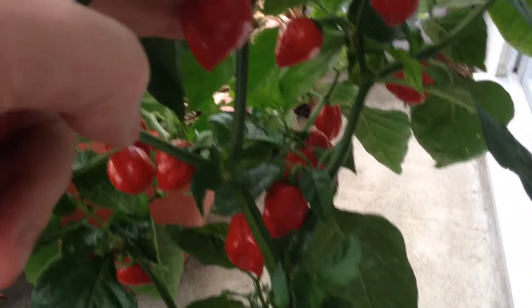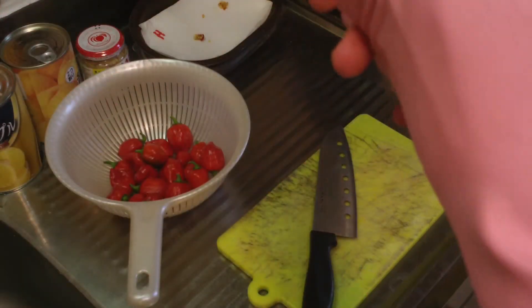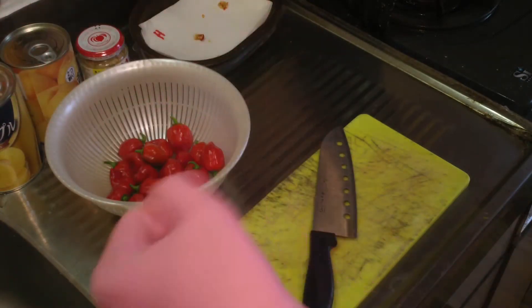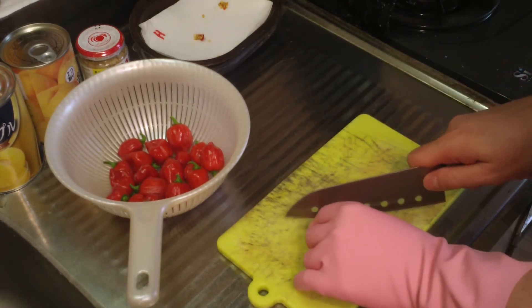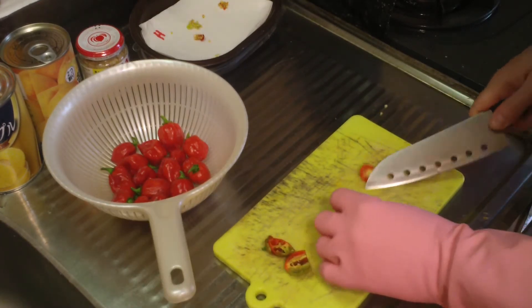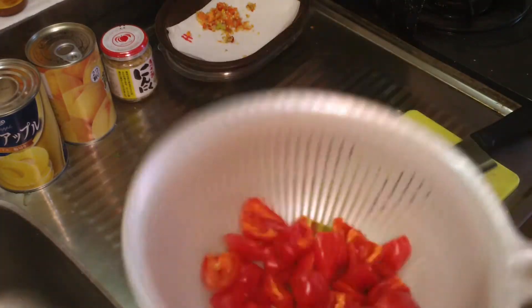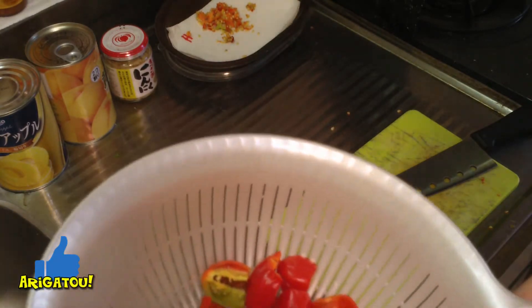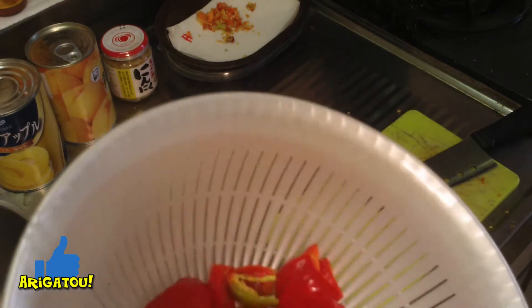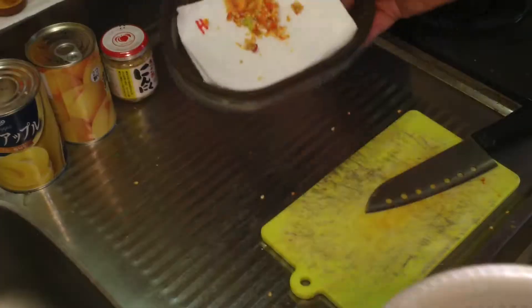Okay, let's grab these boys and make some habanero hot sauce. Step one: put on a glove. And then we'll just cut them up. Okay, there we go. I think there were about a dozen, maybe a few more. While I was cutting them I decided I'd sample one — mistake.